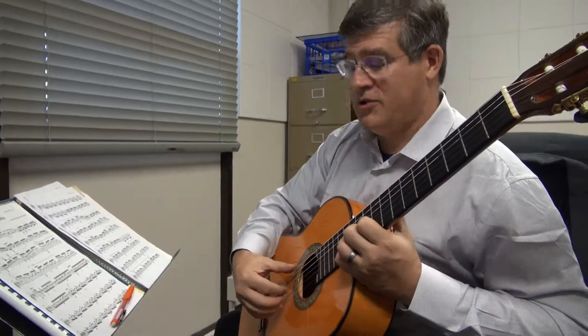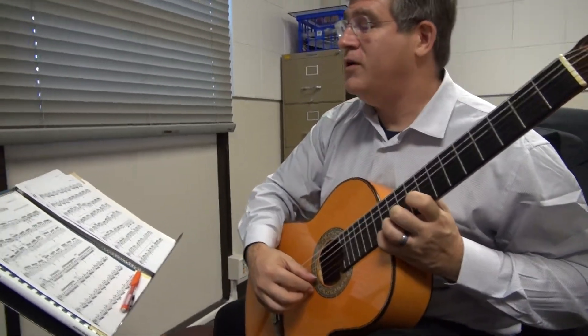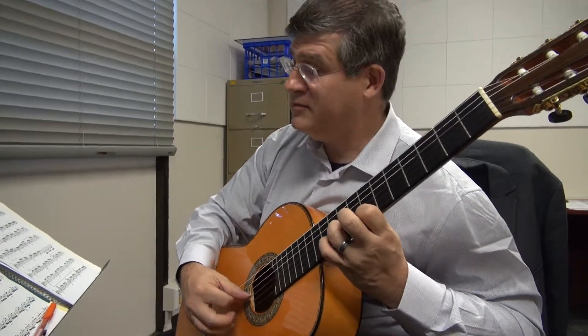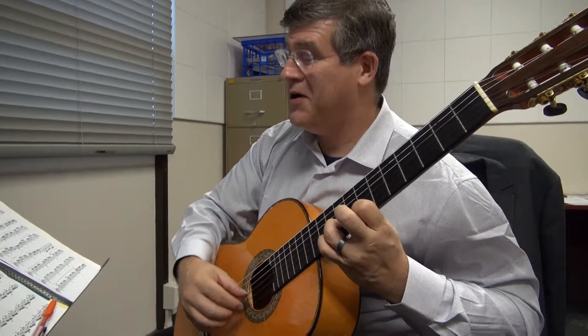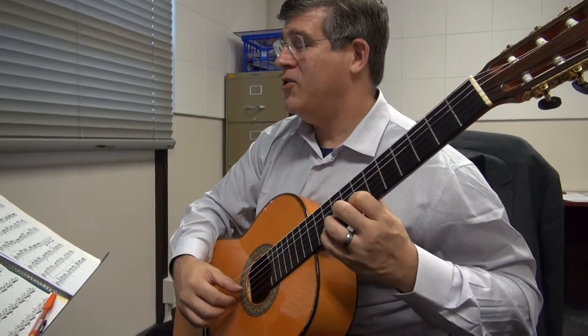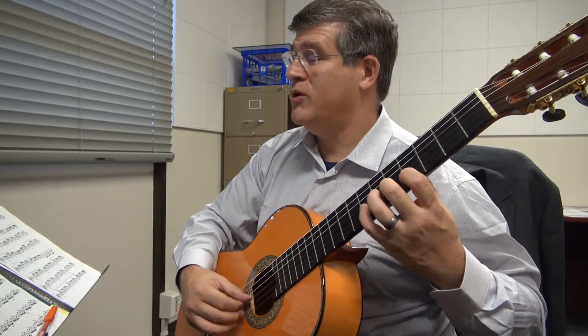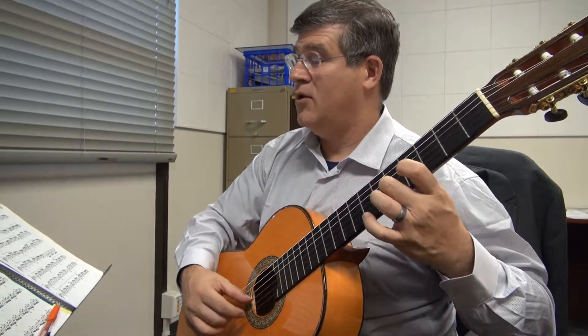Get yourself a 9th position, 4-3-4, jump to 7th position, across to the second string. That was 3 half 4, back to 1, and then you're going to go back to 4th position, hammer to 4, then 2-1-2, open.